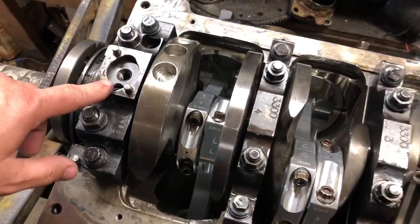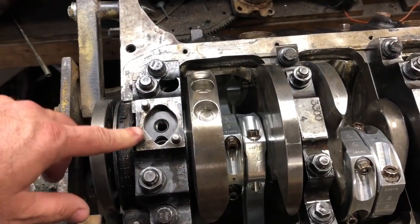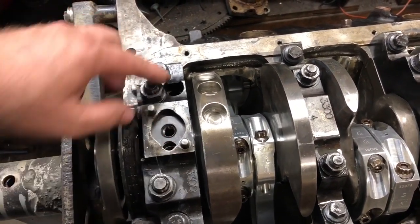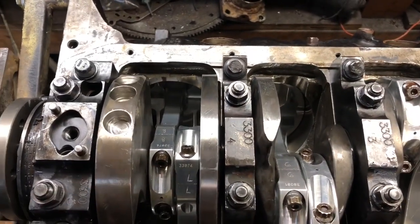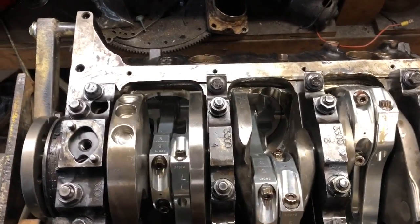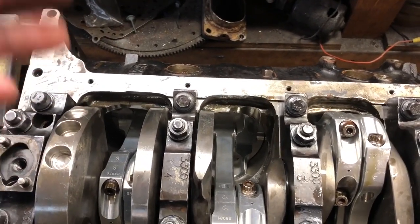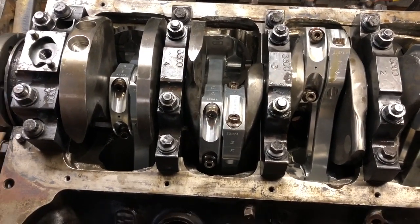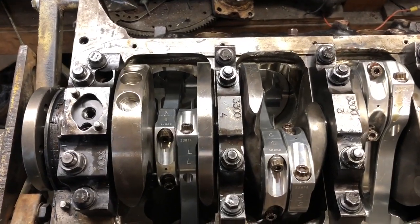The big ones in the back — the main cap — this is one of the features of a Dart Iron Eagle block. Most aftermarket blocks have billet caps on the center ones, but the end one is cast. On the Dart Iron Eagle it's billet in the back too, which is a good feature — pretty sturdy and heavy duty. Those half-inch ones were torqued to 100 foot-pounds, and the small ones there were torqued to 65. For the rods, I do a two-step process — I zip them up with the impact gun just to get them set, going down the line: cylinders 1, 3, 5, 7, then flip it and do 2, 4, 6, 8. The impact gun probably puts 10–15 foot-pounds on them — just enough to hold them in place.